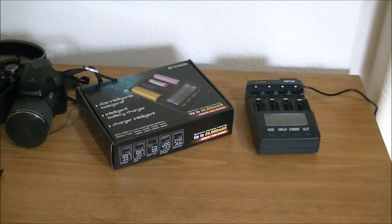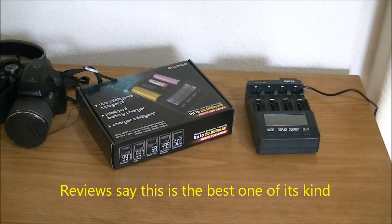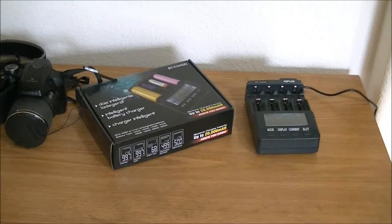Hi folks. This is just going to be a quick video about my new battery charger that I just bought. I've had it now for about a week. I bought it on eBay. It cost me $51.02 and that includes tax and shipping. This is an Opus BT-C 3400 version 2.2.